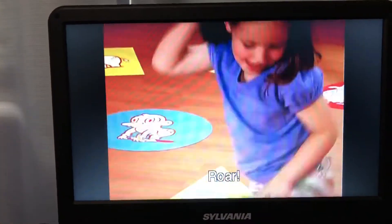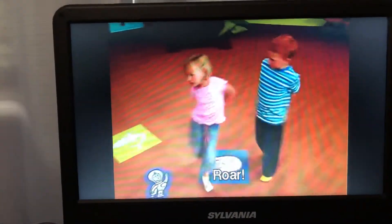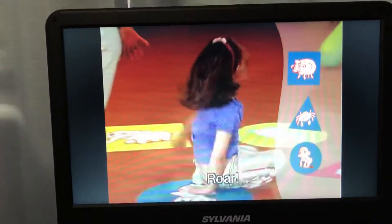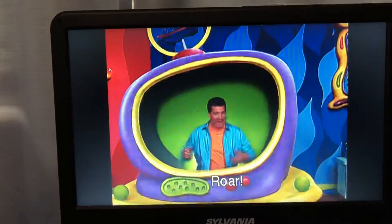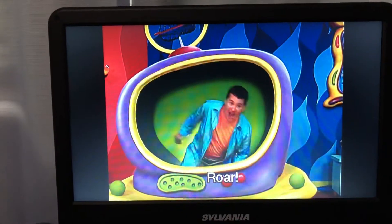Stand up! Now touch your tiger tail to a blue. Get up! Now shake your tiger tail and roar!